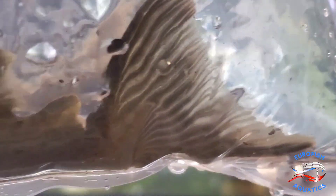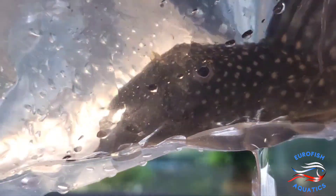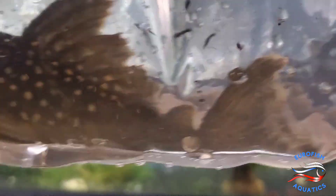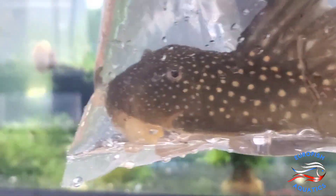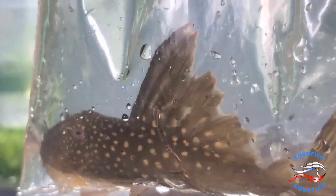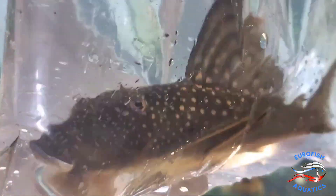Alright, here's another stunning pleco. This is a Hyphessobrycon L200 Green Phantom Pleco, an extra large size too. Gorgeous pleco. Perfect for a 75 gallon. They reach about 7 inches max. And this is the Hyphen version — it's not just your L200, it's a Hyphen.